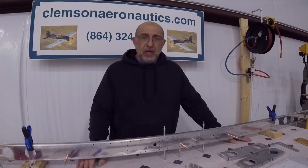Hello everyone, my name is Hesham. I'm the owner of Clemson Aeronautics, where we make the riveting and dimpling systems.